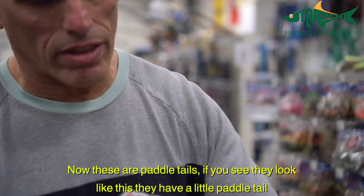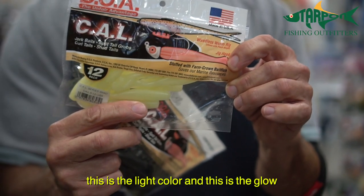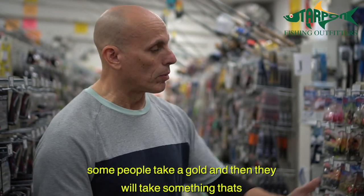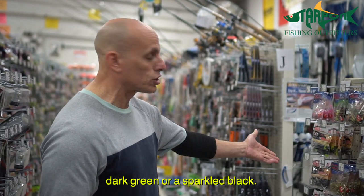These are paddle tails — they look like this, they got a little paddle tail. So that's the light color, this is a glow, and then this is a dark color. You don't need all the different colors. Some people take a gold and then something like dark green or a sparkle black.